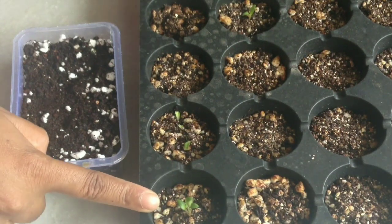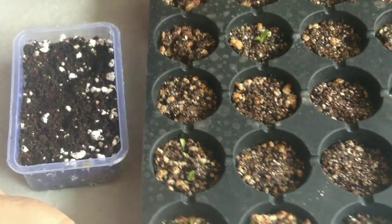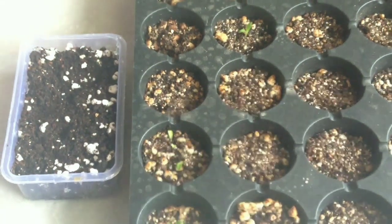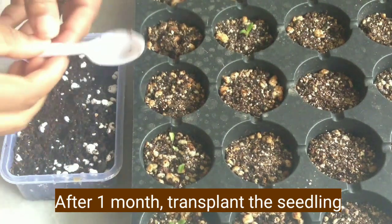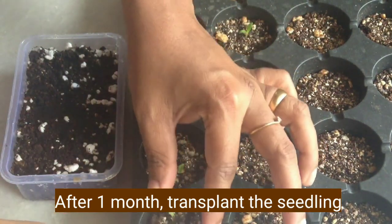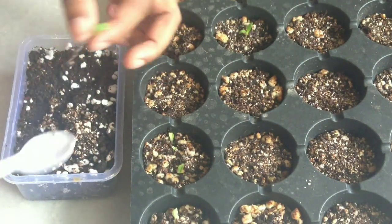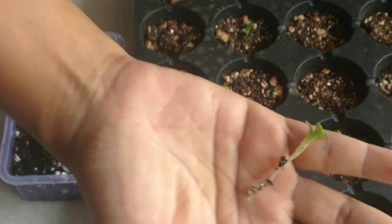Once you see the true leaves you can transplant — it's after one month, so I'm going to transfer these seedlings. This is the medium: cocopeat with perlite. I'm going to transplant all these seedlings into this. Please be careful while transplanting because the seedlings are so tiny — we need to make sure we do not damage them. You can see the growth of them.